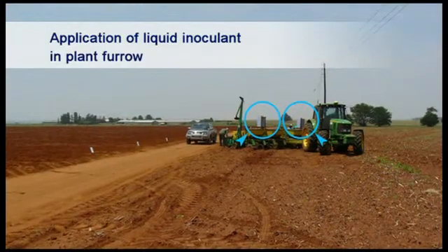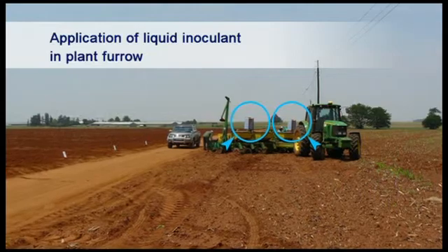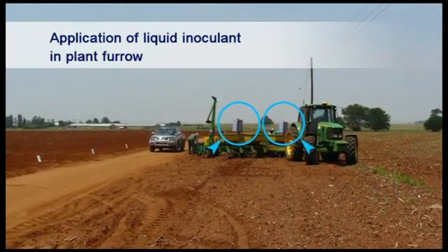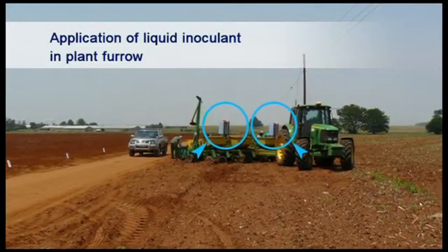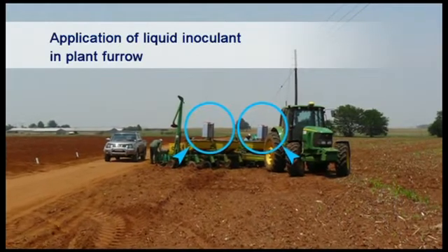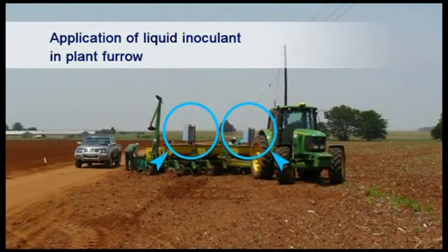Some companies provide inoculants in a liquid form which can be applied to the seed in the planter furrow using specially built applicators fitted to the planter. Dry inoculants can be suspended in water and applied in the same way, in which case an electrical squeeze pump is used to prevent pipes from becoming blocked.